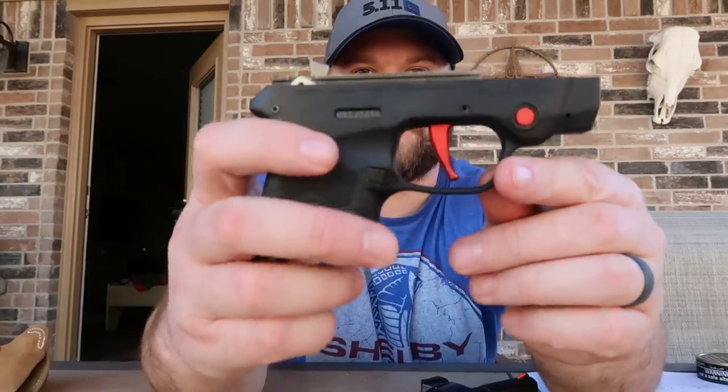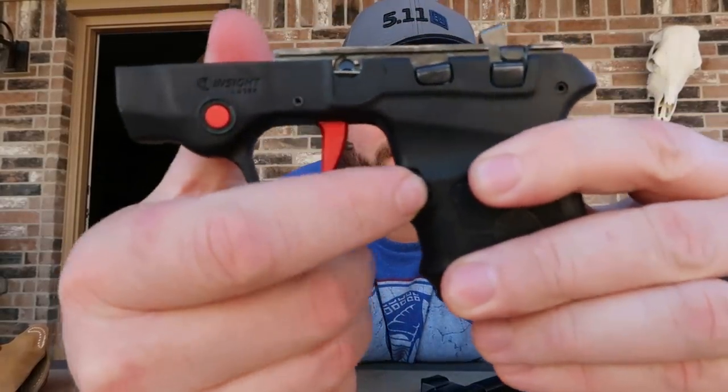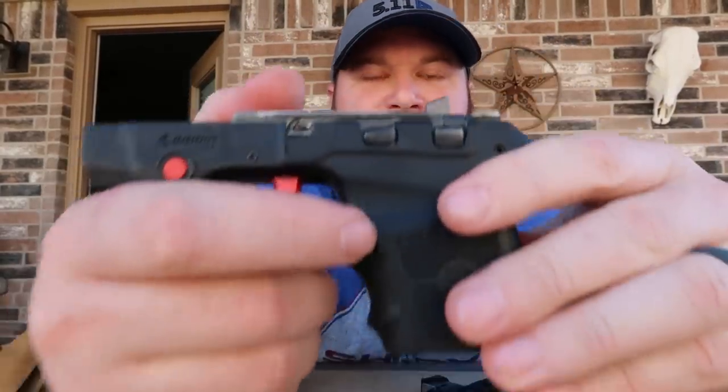One thing that wears out on these pistols is the mag release. I've recently upgraded to Galloway Precision's metal mag release, and what it does is it really locks these mags in a whole lot better. One thing I used to hate is if you weren't careful, you'd hear this thing kind of pop in your pocket — you'd be carrying it, sit down, and hear a click where the mag came undone in your pocket. I got to the point where I was afraid it was going to drop the mag under recoil. This really solved that problem.